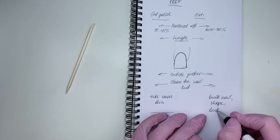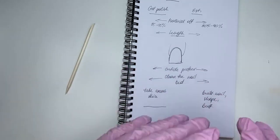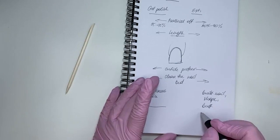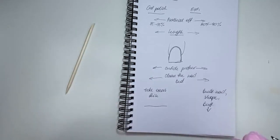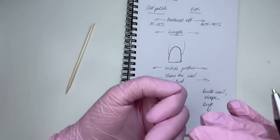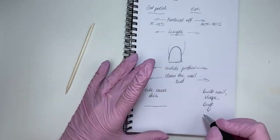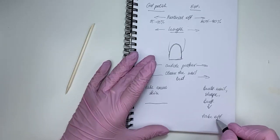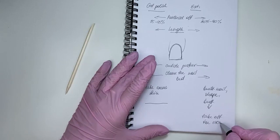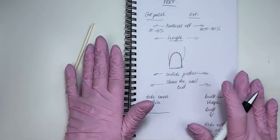You buff everything you need to do before applying the top coat. When you've done all of that, you clean the dead skin if you still have it, because sometimes when you use the nail file and file off there's not much left. But that's the time where you take off the excess skin. So yes, this is the preparation with the cuticles, and the next step is dehydration.